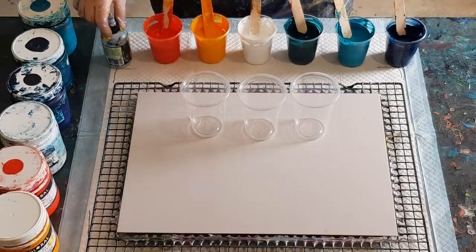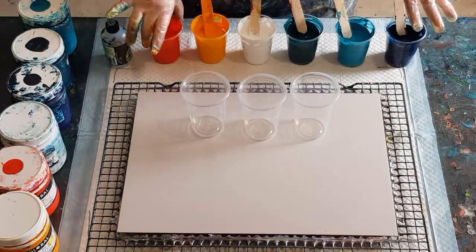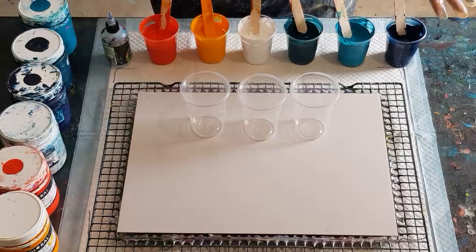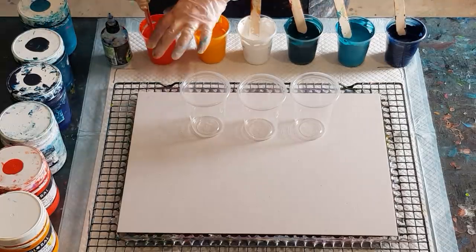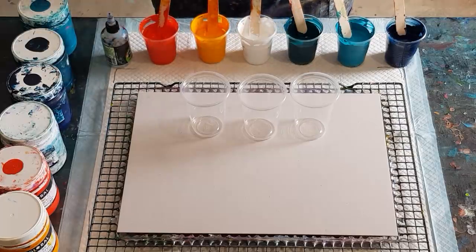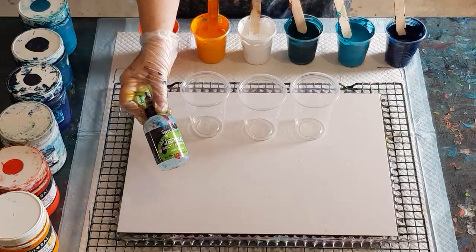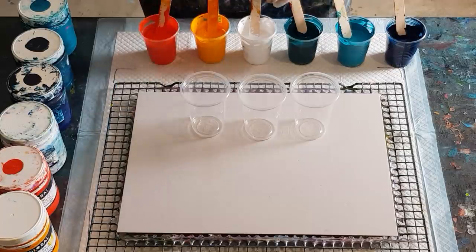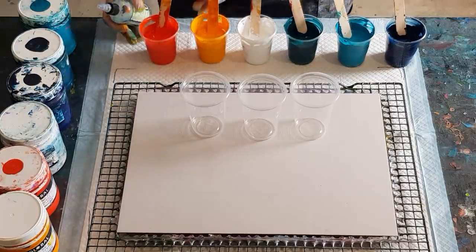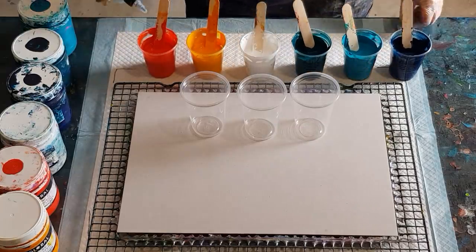I've got a 50/50 ratio of my glue and water pouring medium to paint, so in each cup I've got 50 grams of pouring medium and 50 grams of paint. For the two warm colors I did add a little extra water as they were a bit too thick — so 100 grams of paint in each. I'm using 100% silicone — treadmill silicone — and I'm going to put five drops in each cup.